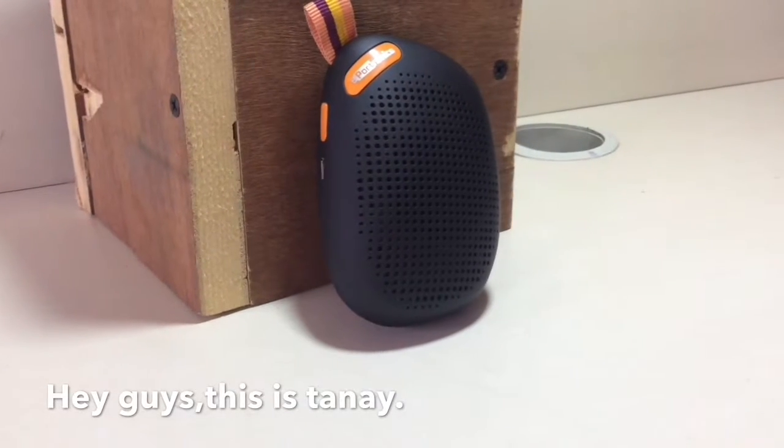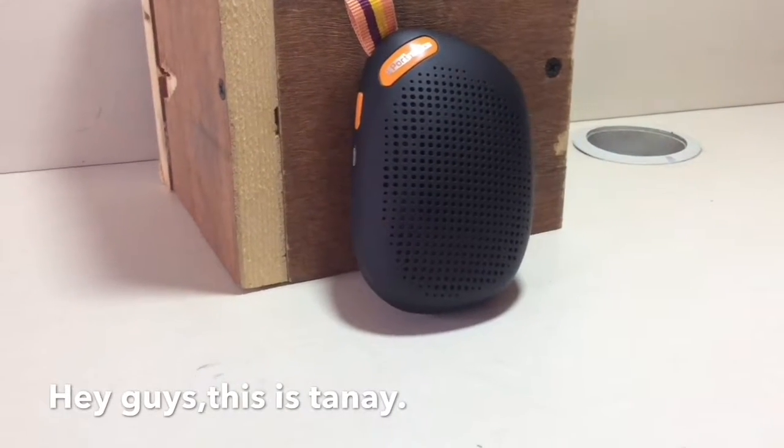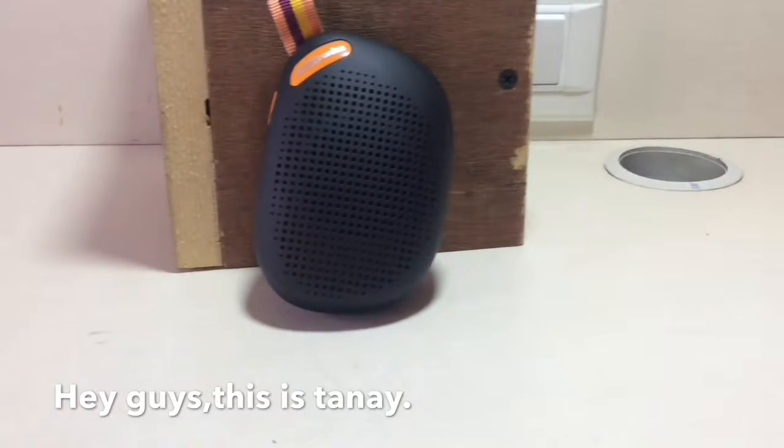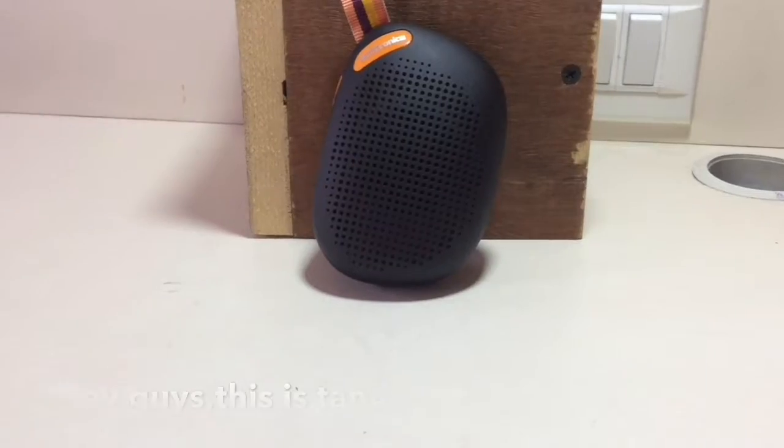Hey guys, this is Tanay from Reviewed. Today we are going to review the super cheap, cool-looking, awesome Bluetooth speaker from Portronics. So let's get started with the unboxing.